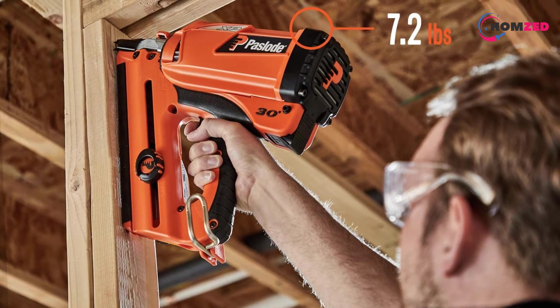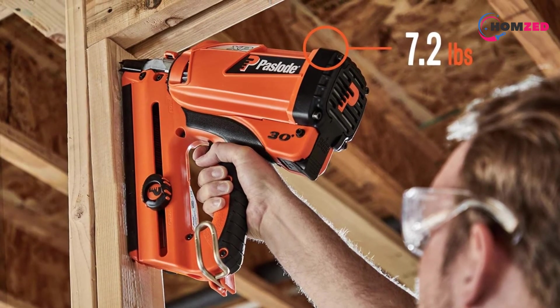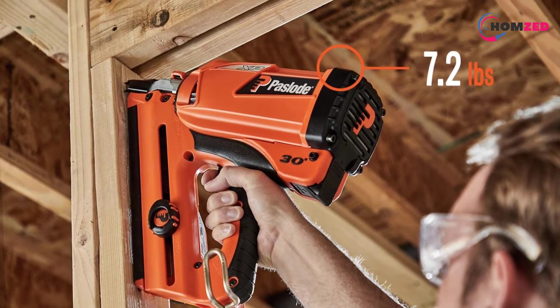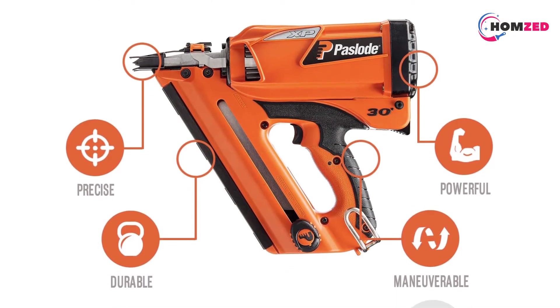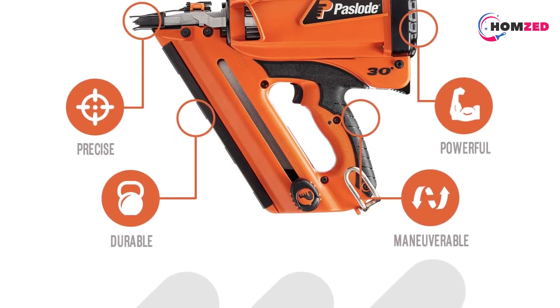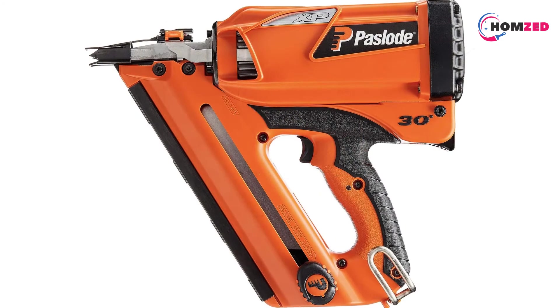The Paload 905600 can take nails between 2 inches and 3.25 inches long, and it has 30-degree angled round-head paper-collated nails available in bright and hot-dipped galvanized varieties. It has all the features that a high-end framing nailer should have, such as tool-less depth adjustment and tool-less jam clearing, which will make the depth adjusting and jam clearing processes very easy.